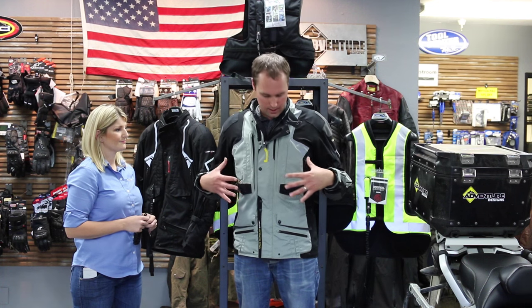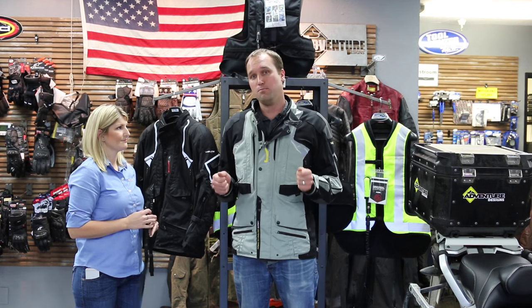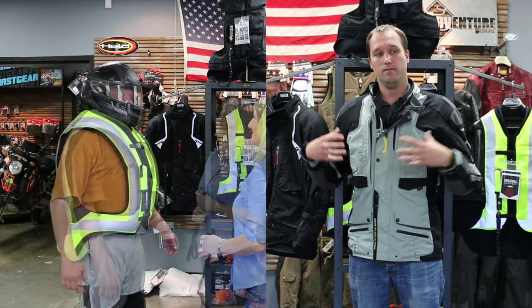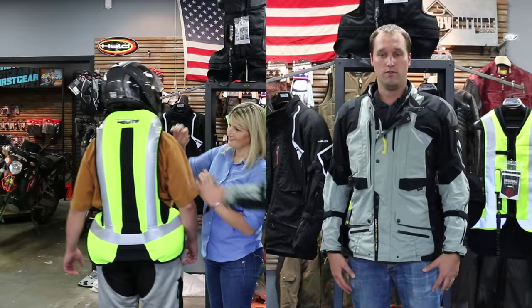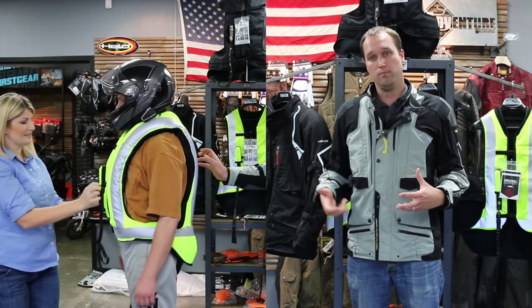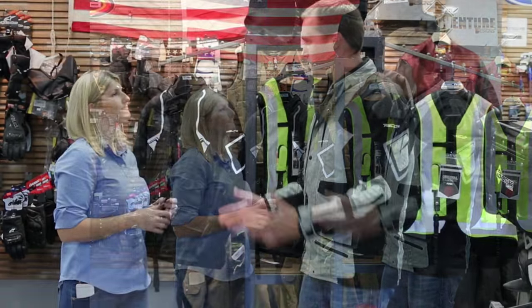This is a full Adventure Touring Jacket that's waterproof and has an interior layer. She'll go into all the details, but the key thing is it has a built-in air vest, so that if I were to be in an accident and thrown from the bike, it's going to deploy. We'll get into the details, but first of all, welcome.